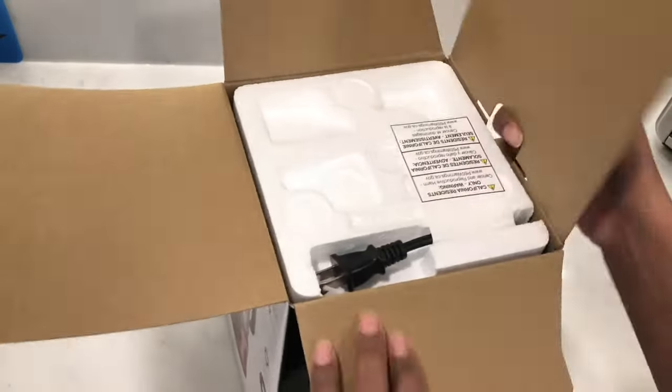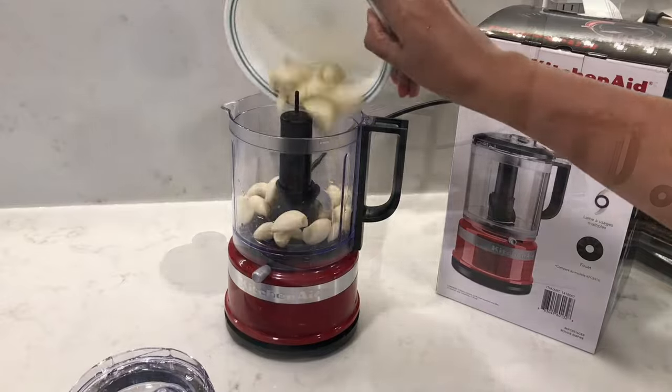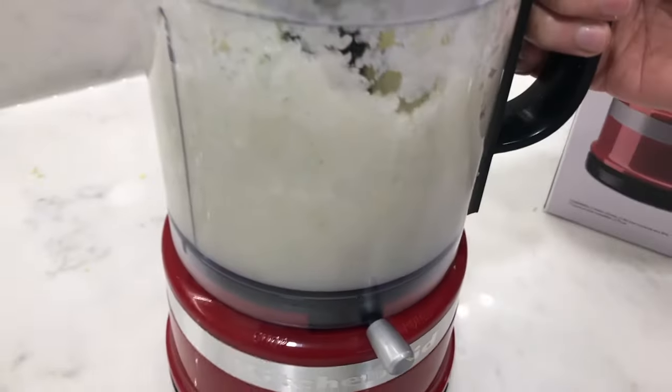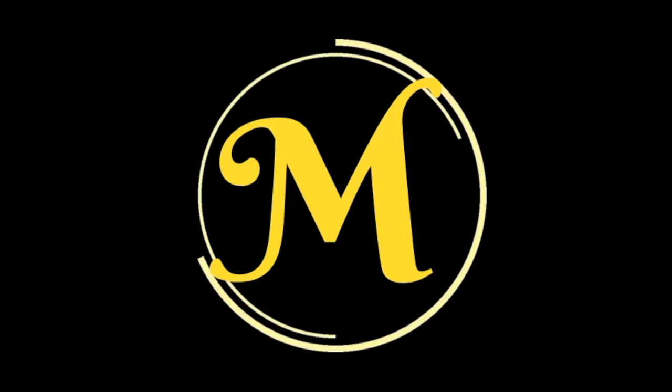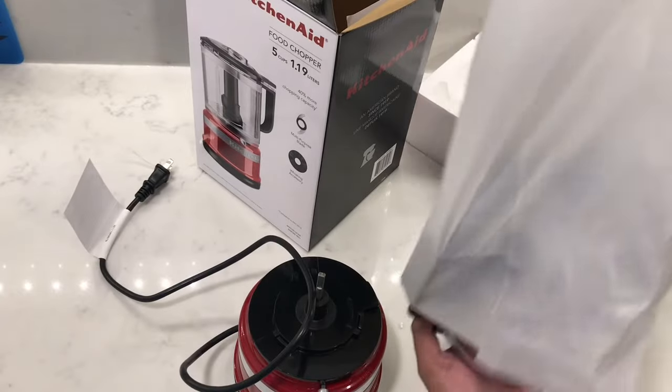In this video, I'm going to be reviewing and testing out the KitchenAid 5-cup food chopper. It's also available as a mini 3.5-cup size. Stick with me while we check out its features. There's a huge range of colors available — I'm going to be showcasing the Empire Red.